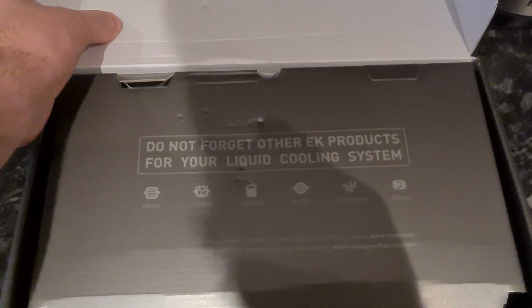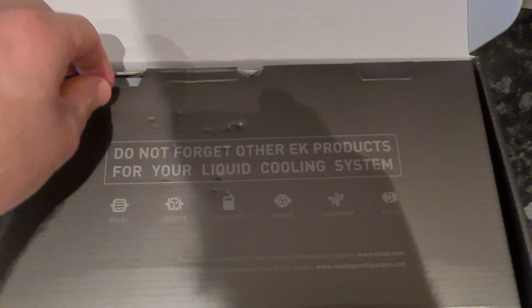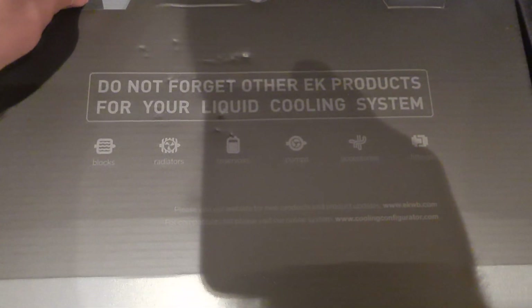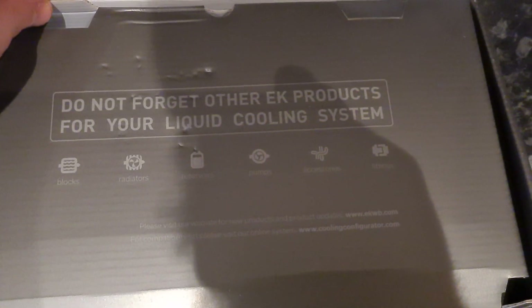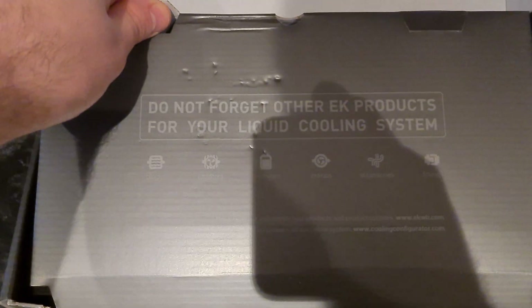Hopefully not broken anything. Don't forget other EK products for your liquid cooling system — blocks, radiators, reservoirs, pumps, accessories and fittings. That I have covered already, and some of it actually is EK, and some of it is not.